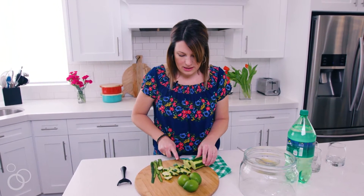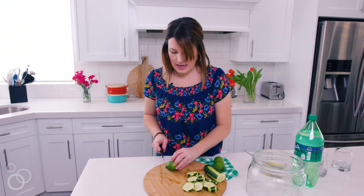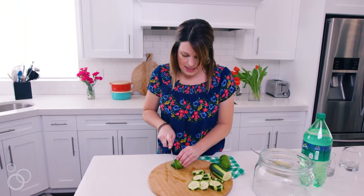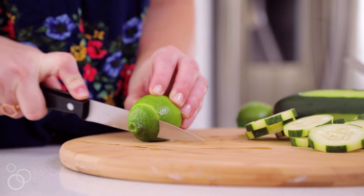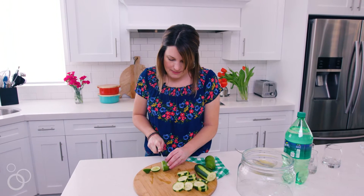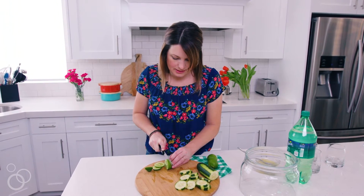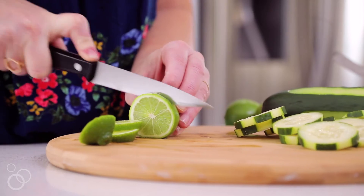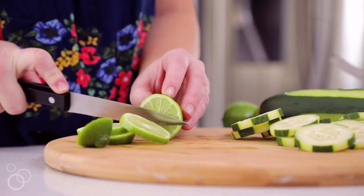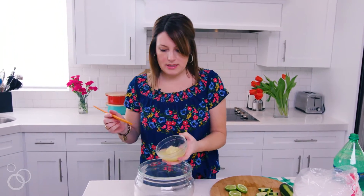It feels so fresh, kind of like something you'd get at a spa. Now we're just gonna slice up this lime. The recipe doesn't really call for lime, but I think it adds a nice touch to see actual lime slices in the punch — that way when someone goes to ladle some up they can see and know right away what's in the punch: cucumbers and limes.